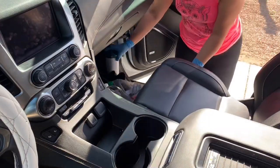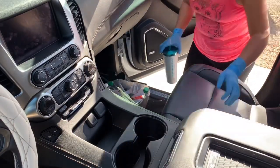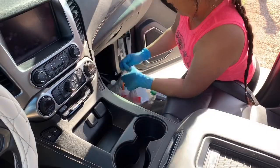Another thing I'm going to be doing in this car is taking off all the cup holders and all the plastic pieces that you might have.